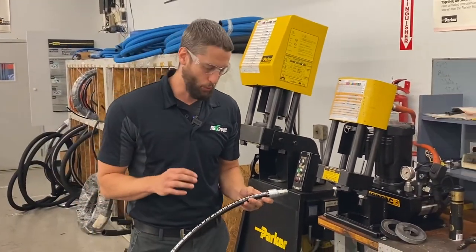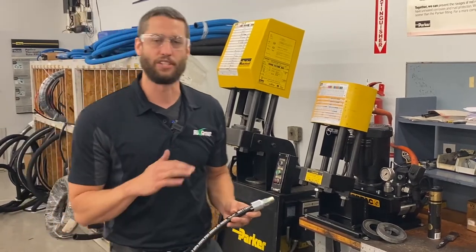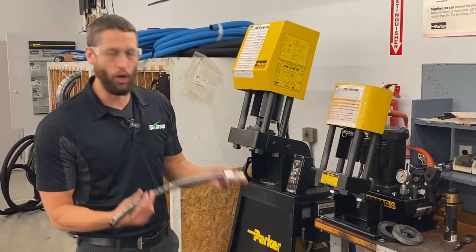If you want a more in-depth tutorial on how to properly cut and fit a hose, click on the link below. My friend Guy does a great job of explaining that, but for this video we want to focus on how to properly set up and use the crimper, so we're already ready to go.